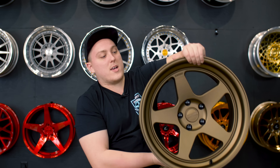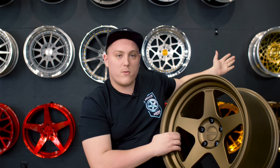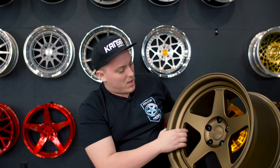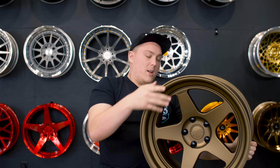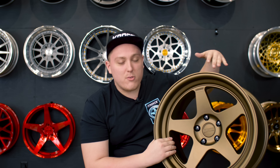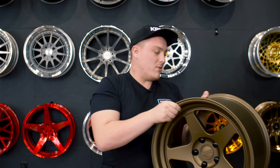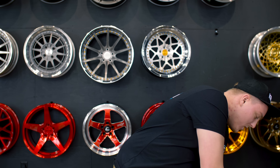The wheel that you guys always ask about — the bronze five-spoke to the left of his head — the Kansai KMP. Well, guess what: if you want one of these, now's your chance to win a set, because for the month of March we are doing a giveaway with Kansai Wheels.